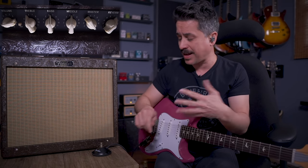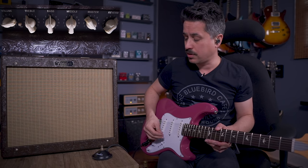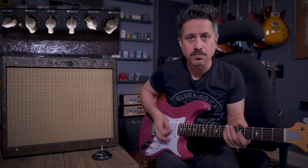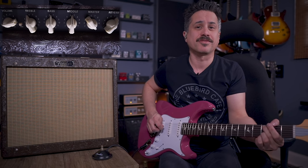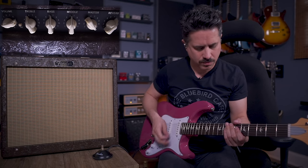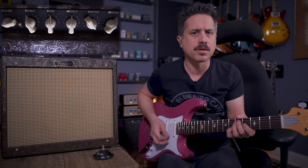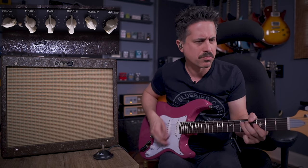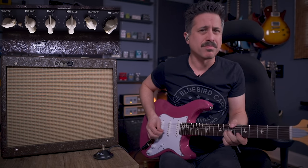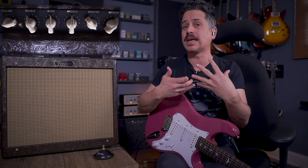Now let's incorporate the fat switch. The fat switch gives a little boost, a little more mid-range and low end. You can access it with the included foot switch or the button right on the channel layout. Now it's getting that really beautiful Fender thing — that broken-up sound where the notes are still intact. The fat switch adds an ever-so-slight bump in gain and mid-range, which is really nice.